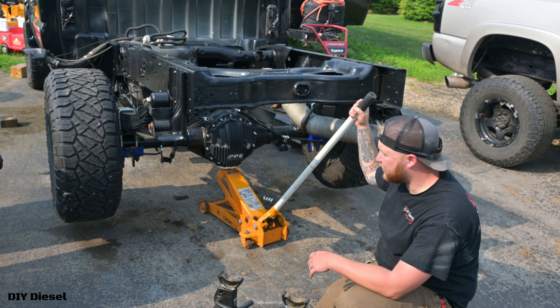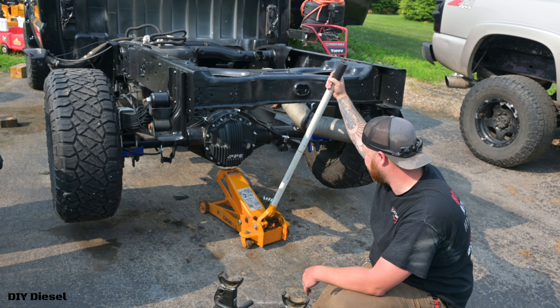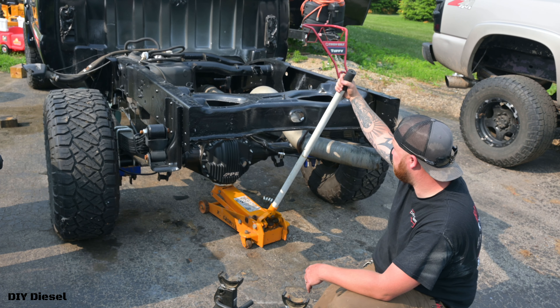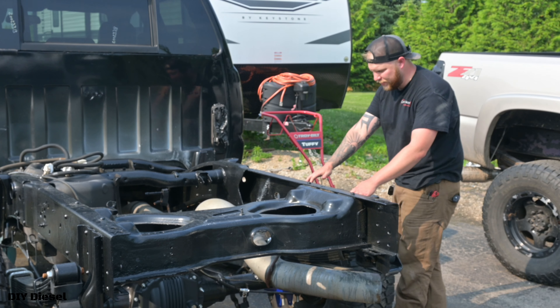This is the first time it's gonna be on its own tires since I got it sandblasted back in September. Here we go — boom! Look at that! Hell yeah, hell yeah!